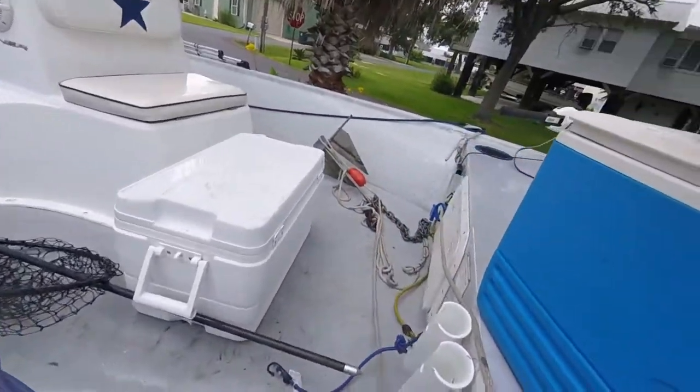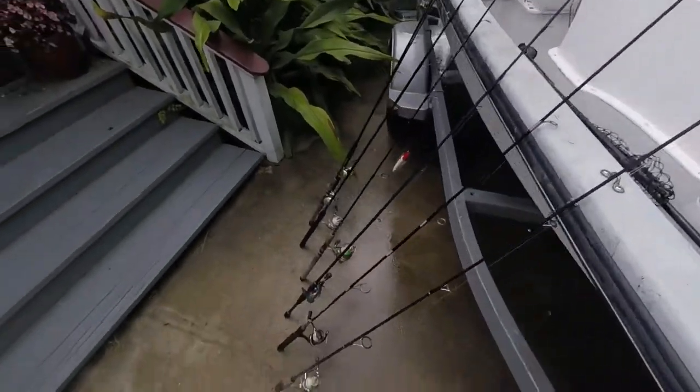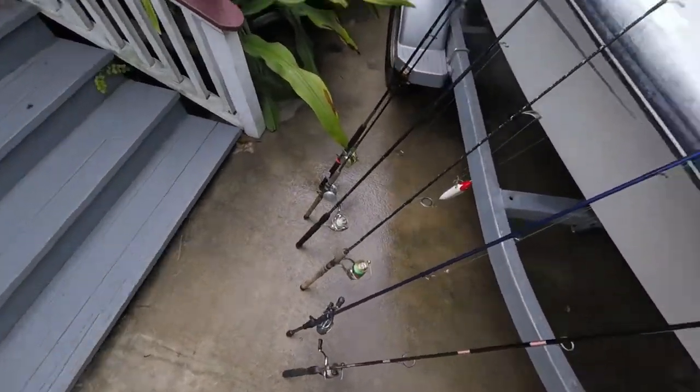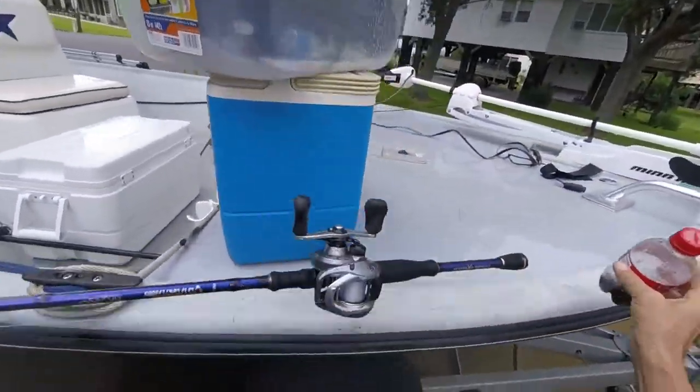I got it rinsed off a little bit — I'll rinse a little better when I get back. I rinsed off my rods a little bit. I want to show you guys something; I don't know if you can see this.